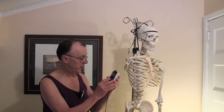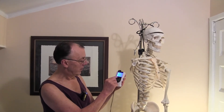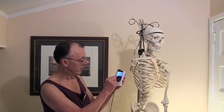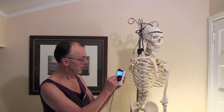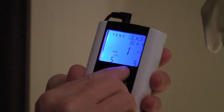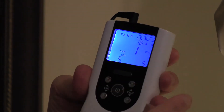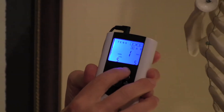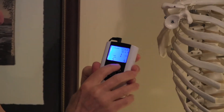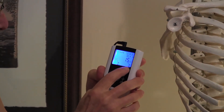So it's going to be contracting — it says CON contract for five seconds — and the REL relax is for five seconds. It all looks good. If I press S once more, then we're back to the base screen. We're good to go.